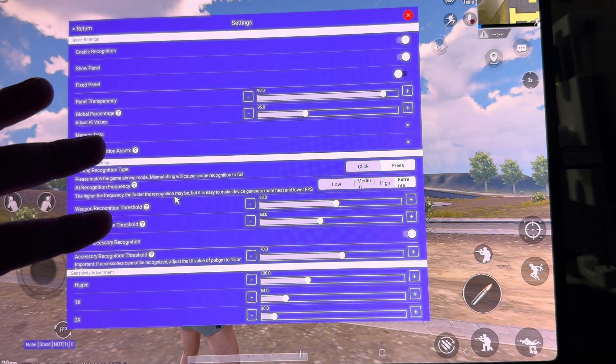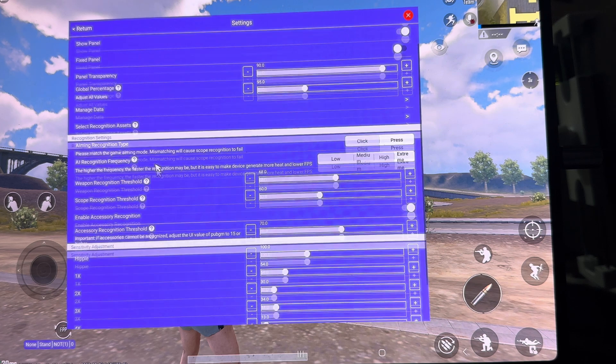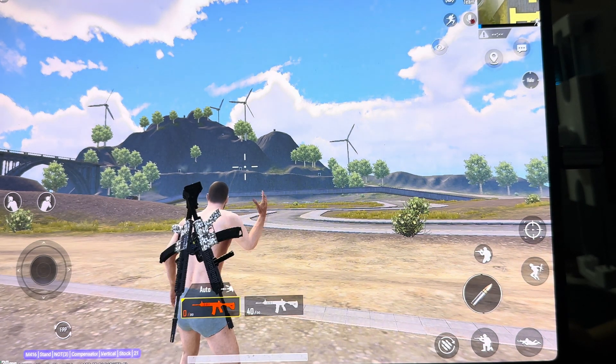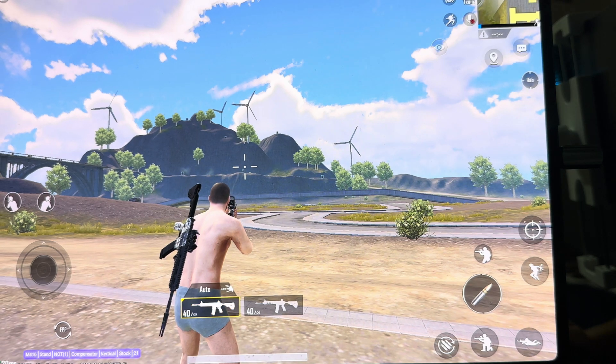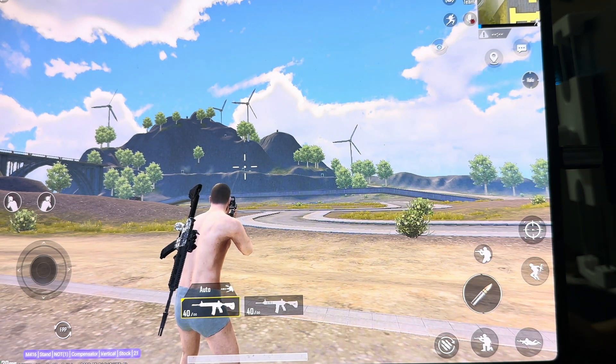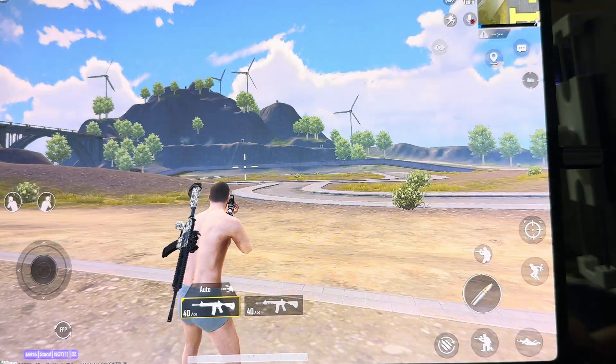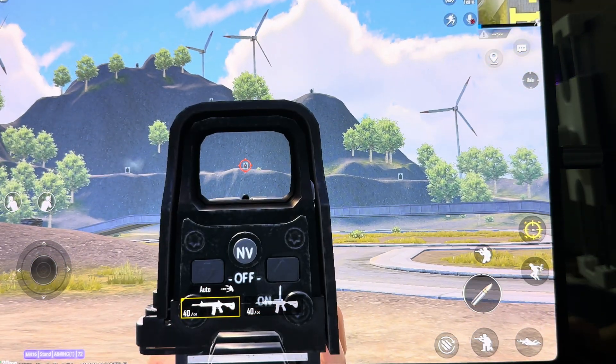This is for my Tab S9 Ultra - it might be different for your device, but this is what I use. Now I'm not using any attachments, let me take off all the attachments, so just using it like this.